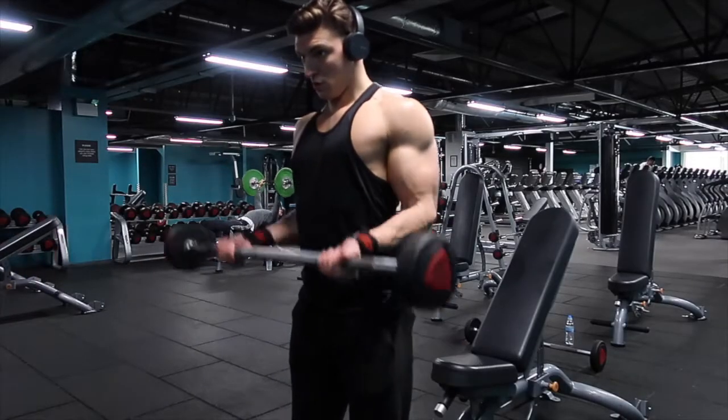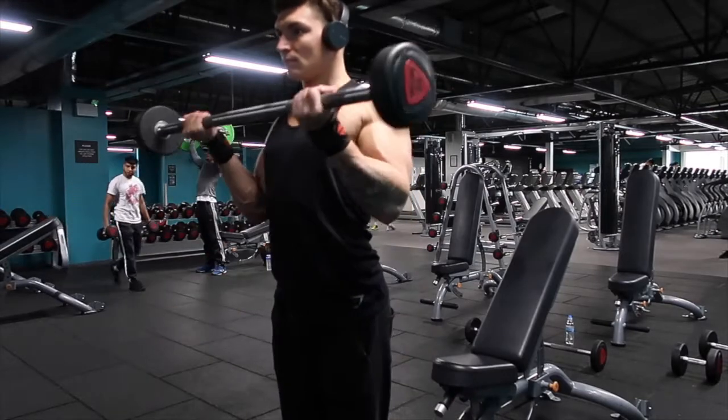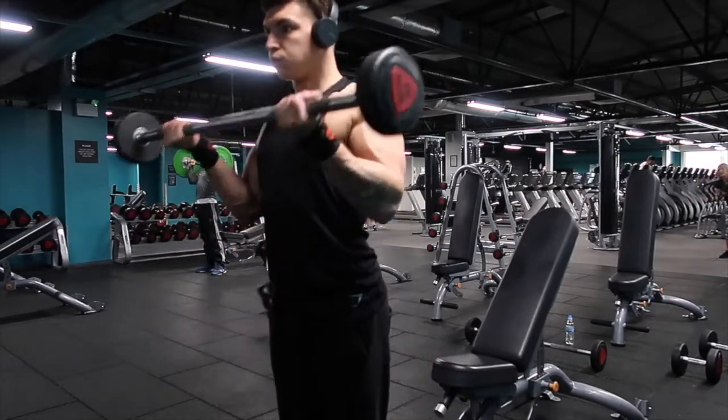A very common exercise I've seen people doing is the 21s, where you train the bottom half of your bicep for seven reps, the top half for another seven reps, and then do the whole range of motion for another seven reps — totaling 21. People usually train this just to get a nice burn in the bicep and include it towards the end of the session. However, I'm not a big fan of it, because over the weeks it's very difficult to monitor your progressive overload or track slowly increasing the weights with 21s.